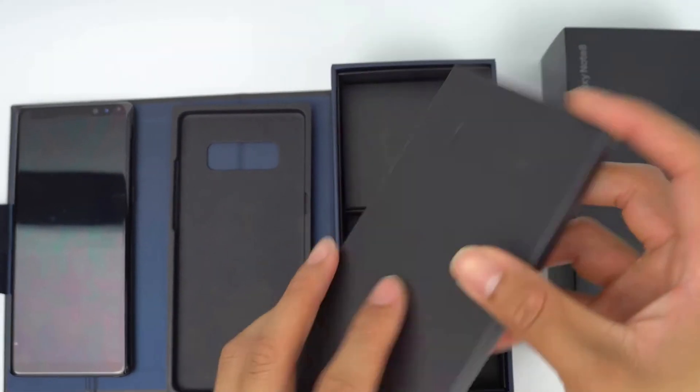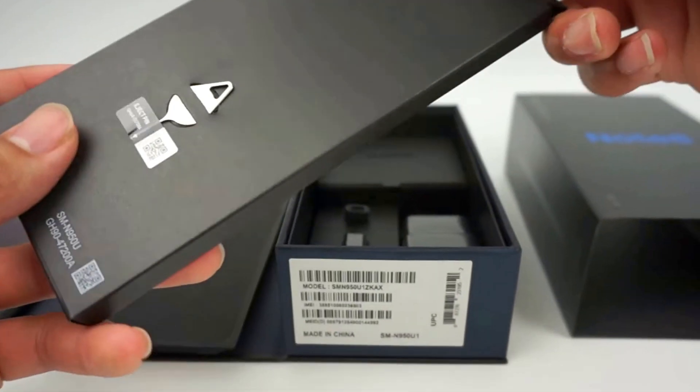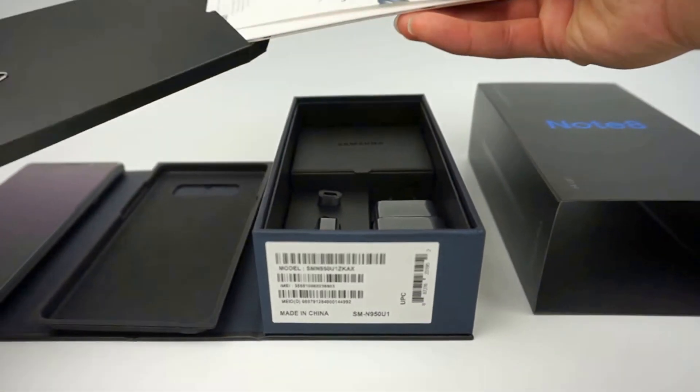Under the phone you'll find a packet that on the back has a SIM ejector tool. Inside the packet you'll find the quick start guide and other warranty information.